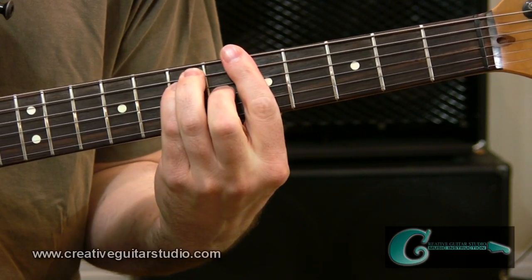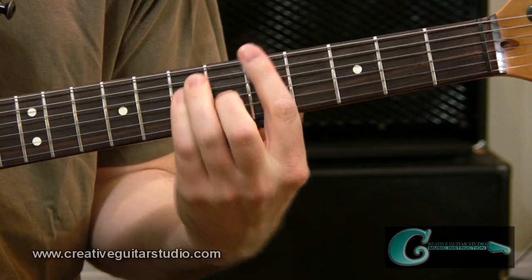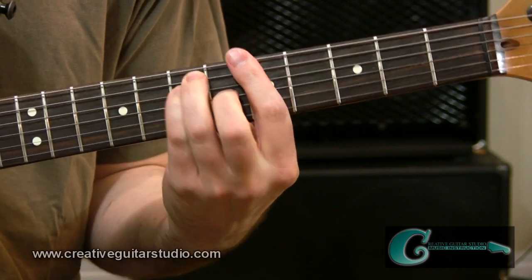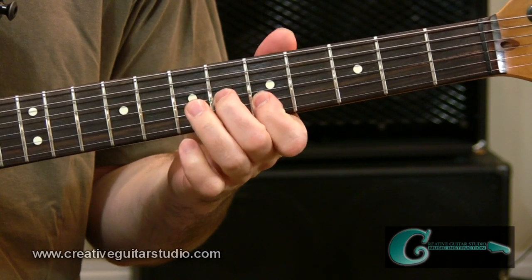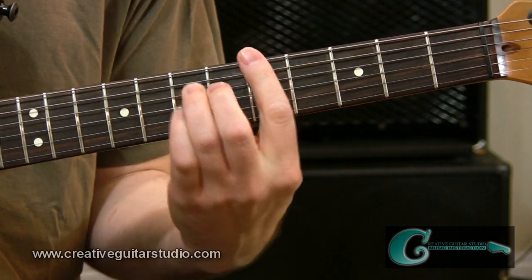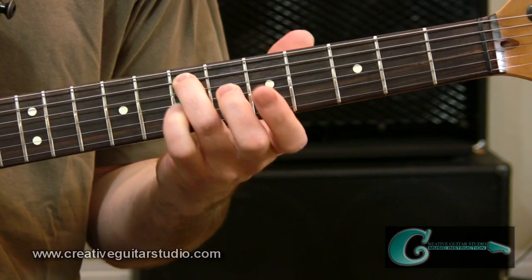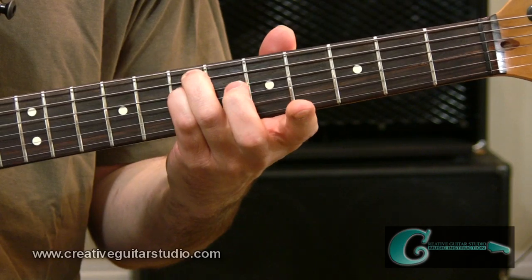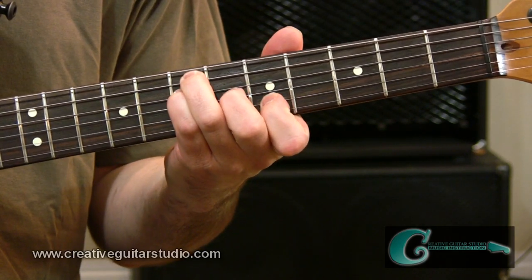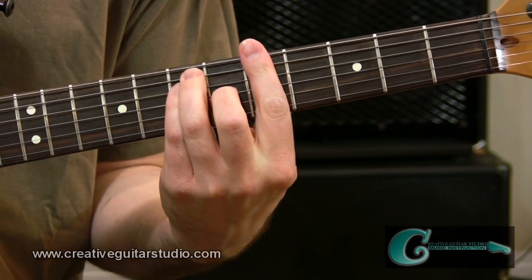In the third measure, what we're going to do is travel back to that A major bar chord and go across it from sixth string to fourth, much like we started the piece with. Then we're going to focus from the fifth string inside the chord shape — fifth string seventh fret, across the fourth string, to third, to second, back to third, back to fourth.